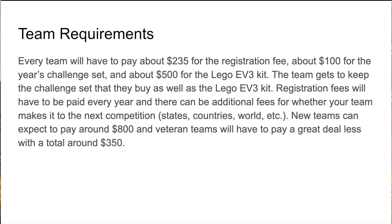Every team will have to pay about two hundred thirty-five dollars for a registration fee at the beginning of the year, whether you're a beginning team or a veteran team. You'll also have to pay about a hundred dollars for the year's challenge set, meaning the tables and other requirements. You also have to pay five hundred dollars for the LEGO EV3 kit, which is essentially your robot. The team gets to keep the challenge set they buy as well as the LEGO EV3 kit, so veteran teams can expect to pay less. Registration fees will have to be paid every year, and there can be additional fees if your team makes it to the next competition such as states, countries, and worlds. New teams can expect to pay around eight hundred dollars, and veteran teams will pay around three hundred fifty dollars. These budgets may change but are roughly the same every year.